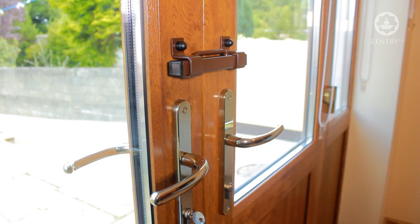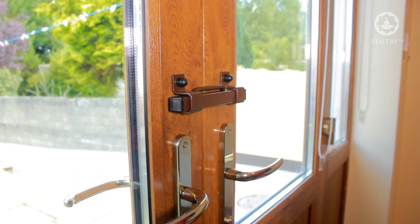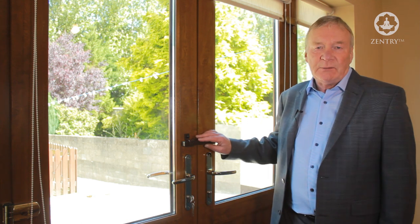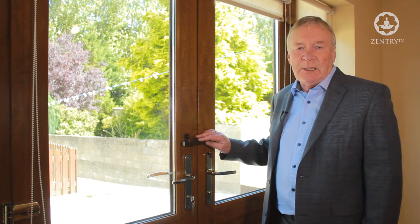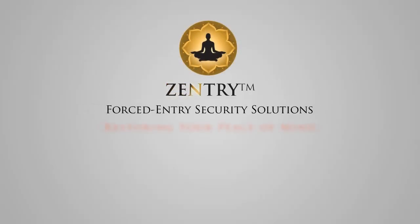Manufactured by Zentry for in-swing French doors and conservatory doors with one or two handles or one or two knobs, this neat and discreet Burglary Buster 3 French door keyless security device acts as your vital last line of defense. To order now, see our website details.